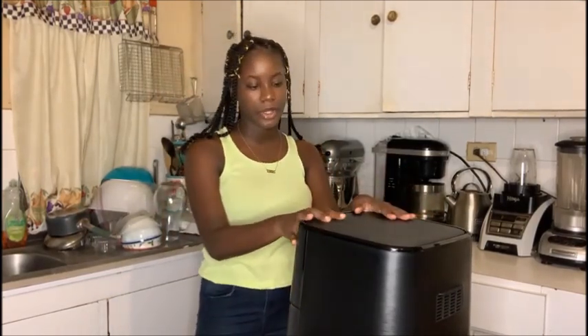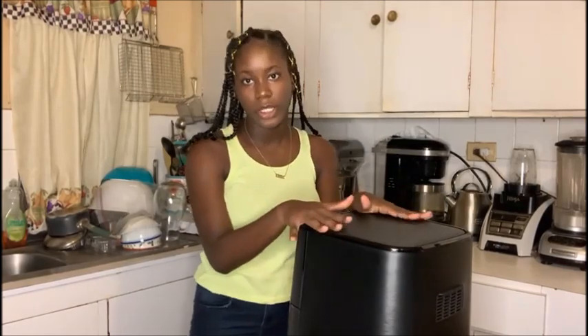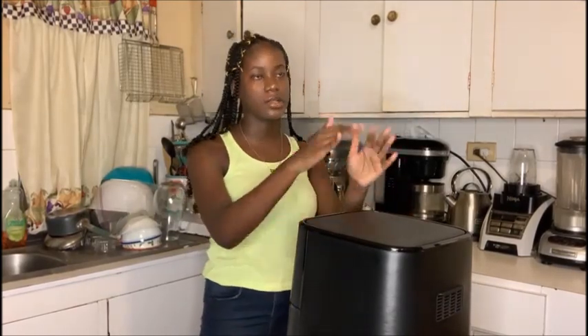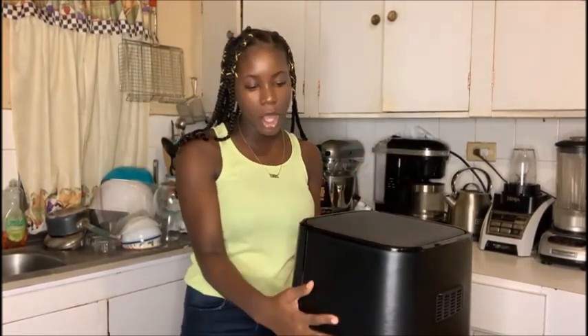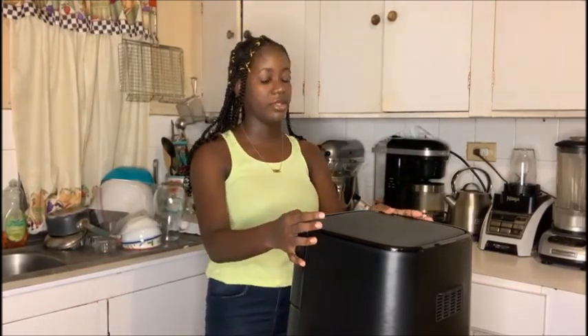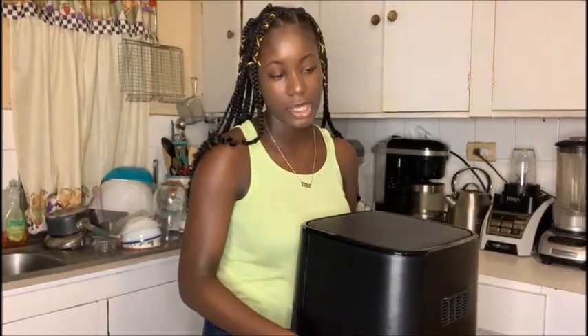It's a six-quart air fryer and it's a four-in-one — it air fries, roasts, bakes, and also reheats. I think this is a really good buy. For six quarts it's way bigger than we expected, because looking at it online it looked smaller, but we took a chance with it still. It surprised us — it's very heavy, I can barely lift it up, and it's also really big.